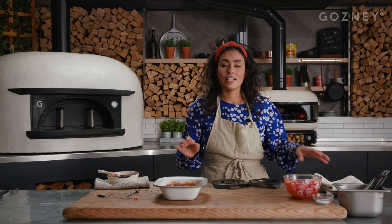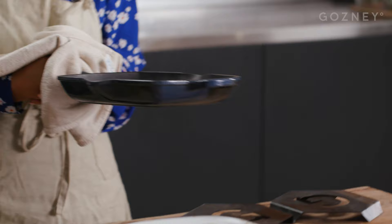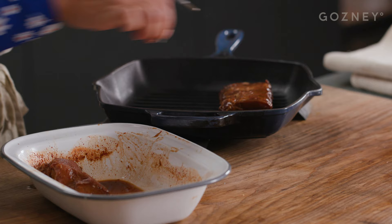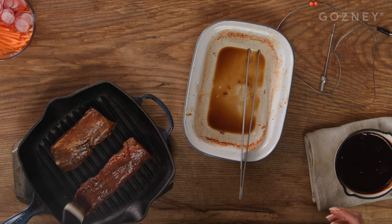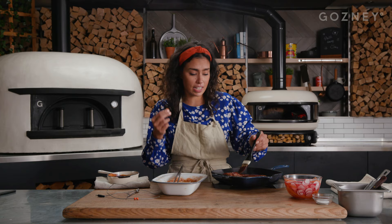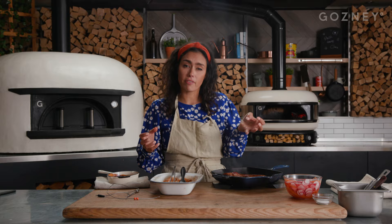It's now time to cook our pork. I'm going to take our pan that's been preheating in the Gosney. Now it's smoking hot. I'm going to add the pork loin to the pan. I've taken the marinade off the heat, and it's now a little bit more thick and glossy. We can just lightly brush the marinade over the pork, and that's going to get really nicely caramelized during the cooking. We're going to do this in a series of about five minutes during our cooking process.